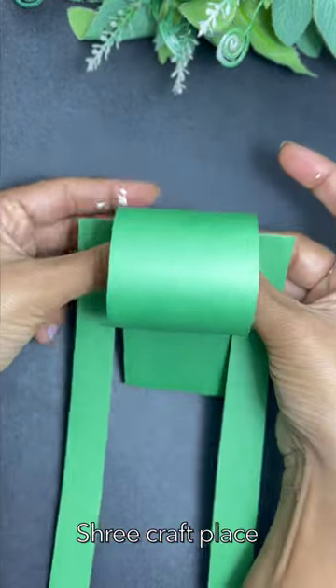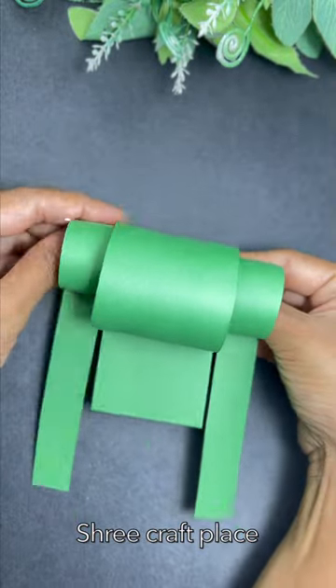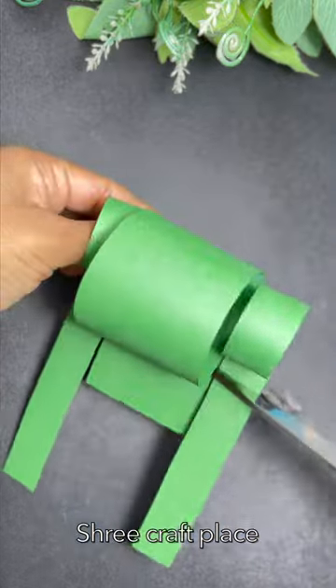This is a very easy frog. I am sure you will not get a name for it. But there is no measurement — we have just cut it.